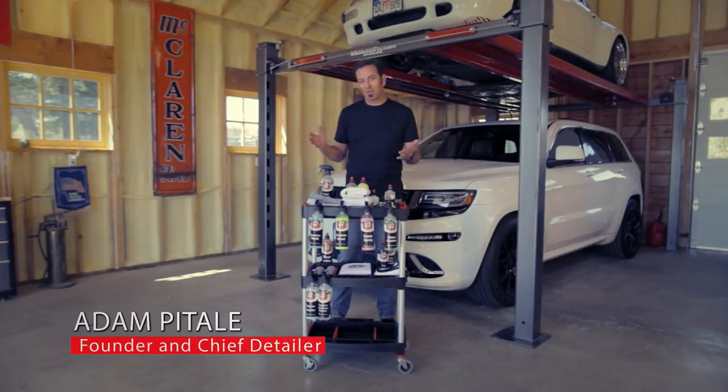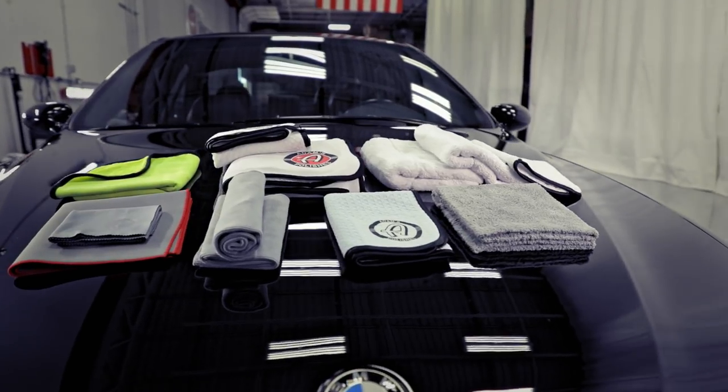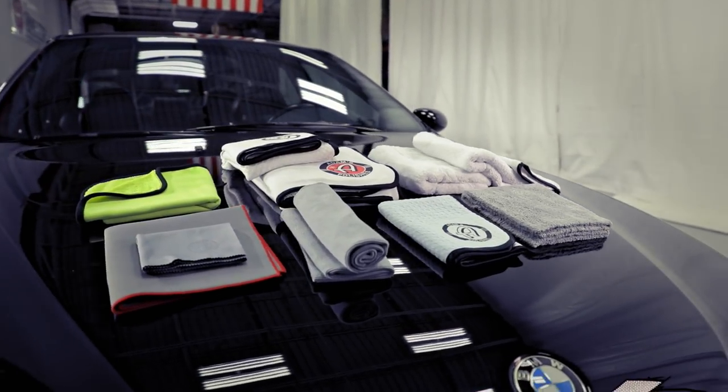We have a lot of microfiber towel options. In this quick video I'm going to go through our entire towel line and talk a little bit about each one — why we like to offer them and why we like to use them.